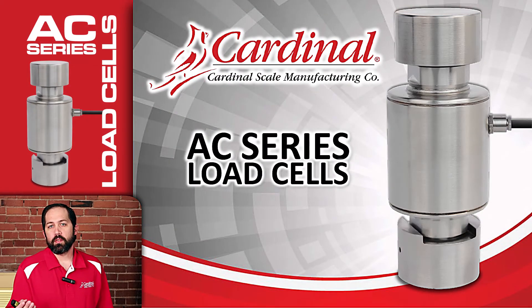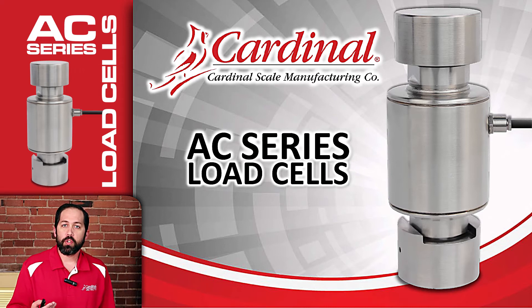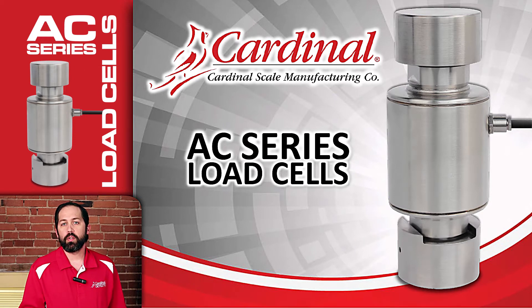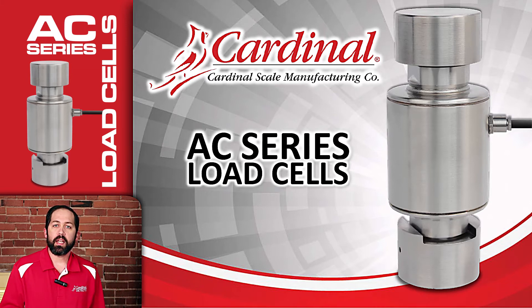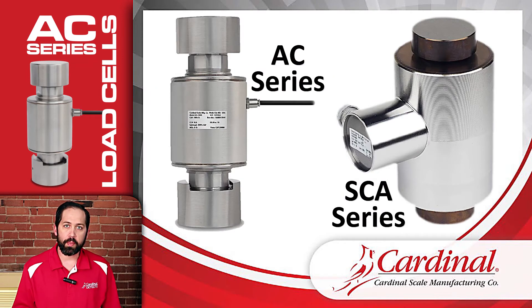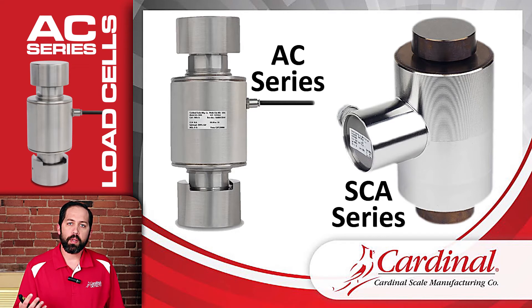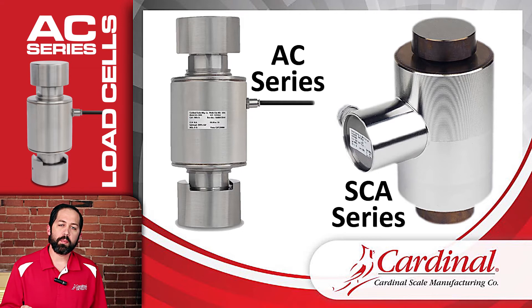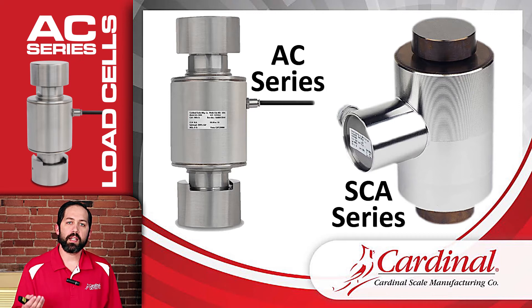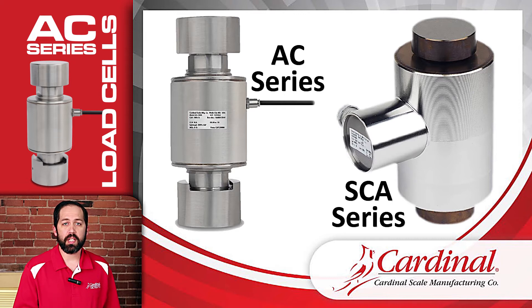Hi, thanks for joining us for this training for the AC series load cells. The AC load cells are brand new for Cardinal, just releasing them. What we're going to look at today is comparing them to the SCA load cells, as you can see in the photos here. You can see that the two are the same general canister shape — both compression load cells — but the overall shape is quite a bit different. We're going to be seeing how the AC load cells can actually replace the SCA load cells.